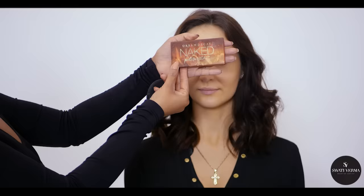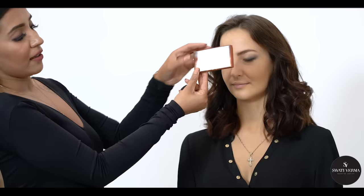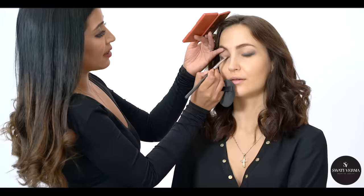So this new palette from Urban Decay — it's called Petite Heat. You can open your eyes and see the colors — they're really nice! Oh yeah, lovely. Do you always go for a matte eye makeup or something with color? It's actually more a little bit of shimmer. Yeah, so we'll add a shine in the end.